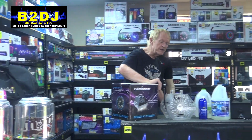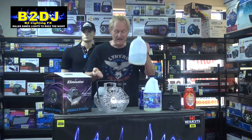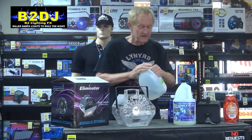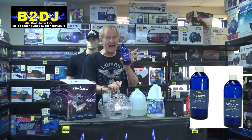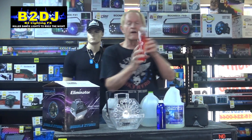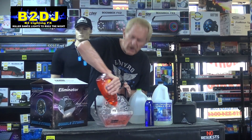Starting with bubble fluid, here's all you need. First, you need something to blow the bubbles. You need some purified drinking water or distilled water. We pour some of this into our bubble machine. Then we take some glycerin — this is real high quality, pure glycerin, fluid grade. We sell this at B2DJ. We pour a little bit of that in there. Then we take some ordinary everyday dish soap. Use the cheap stuff — don't use something like Dawn, because it doesn't work as well for whatever reason. This is like a dollar at the dollar store.